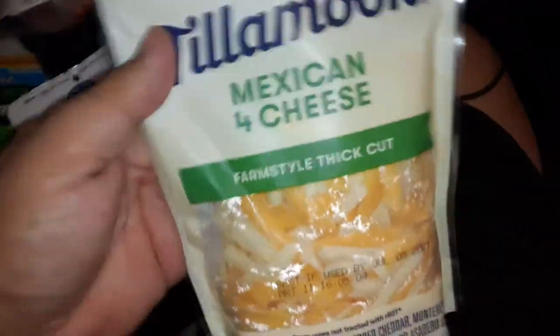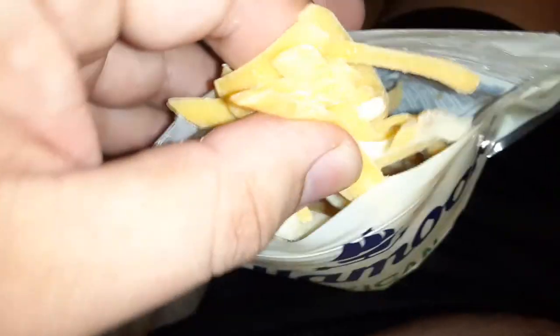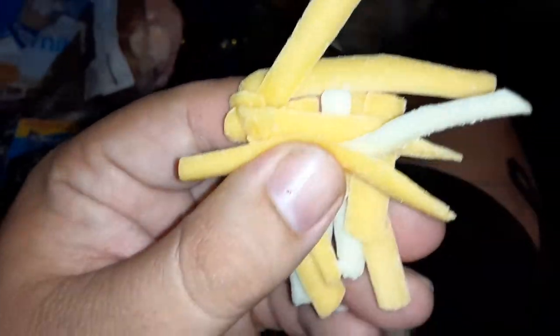I'm gonna put some of this lemon — I mean lime — right here. This cheese smells really, really good. It smells better though, and it is the same price. This is real cheese, man. It's like 20 cents more than the regular cheese.